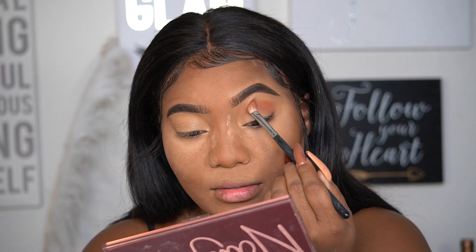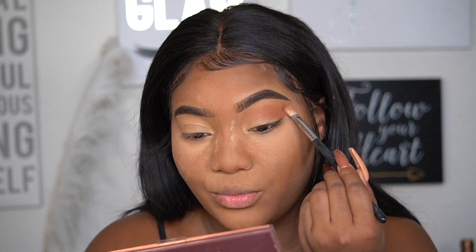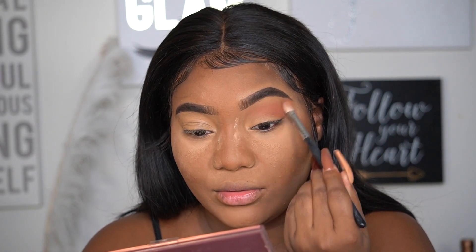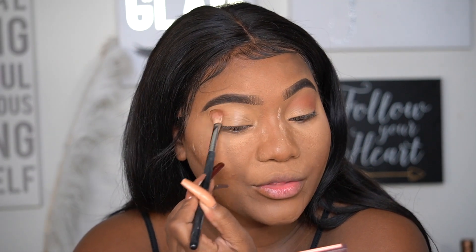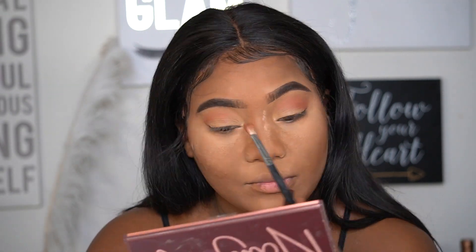I'm picking up all that kickback so nothing goes to waste, and it is blending out into a perfect transition shade. I love that we have a couple of different varieties to choose from — not just two matte transition shades. And the marble ones can be used as transition shades as well, which is really cool. I've never seen a marble shade that wasn't a shimmer, so that's something new and innovative.